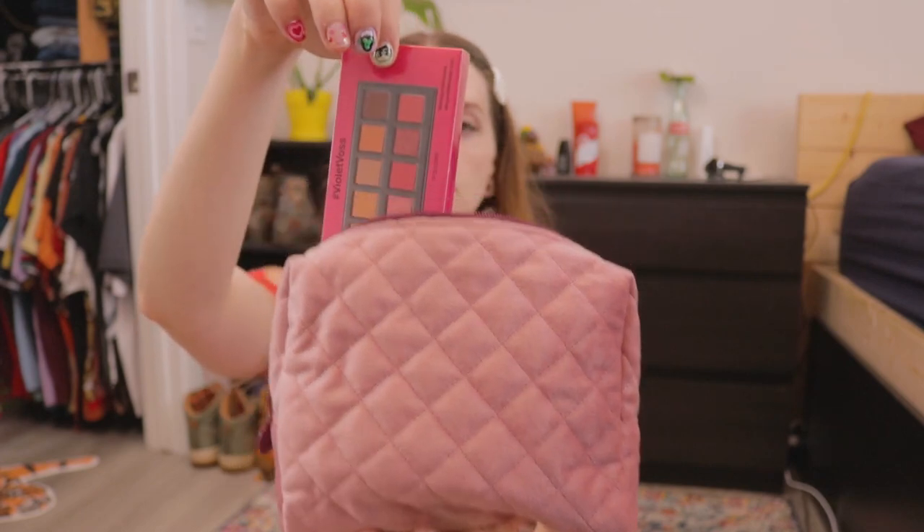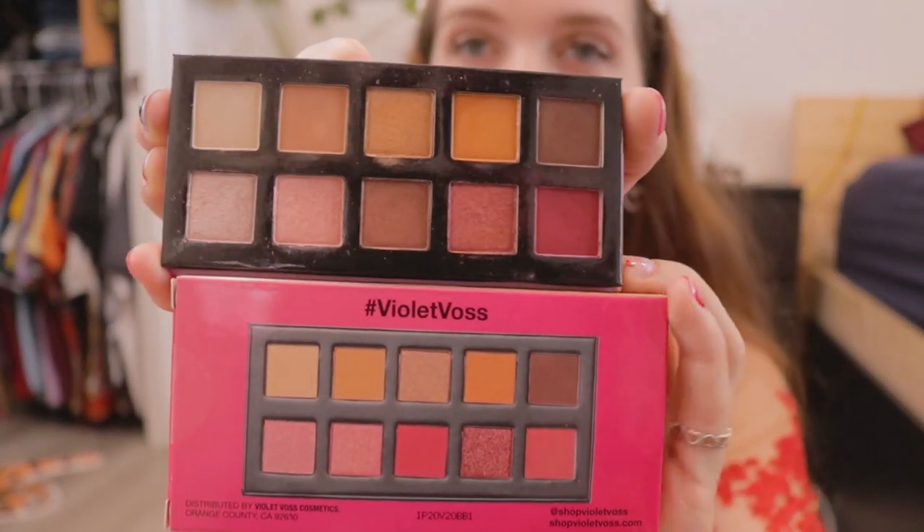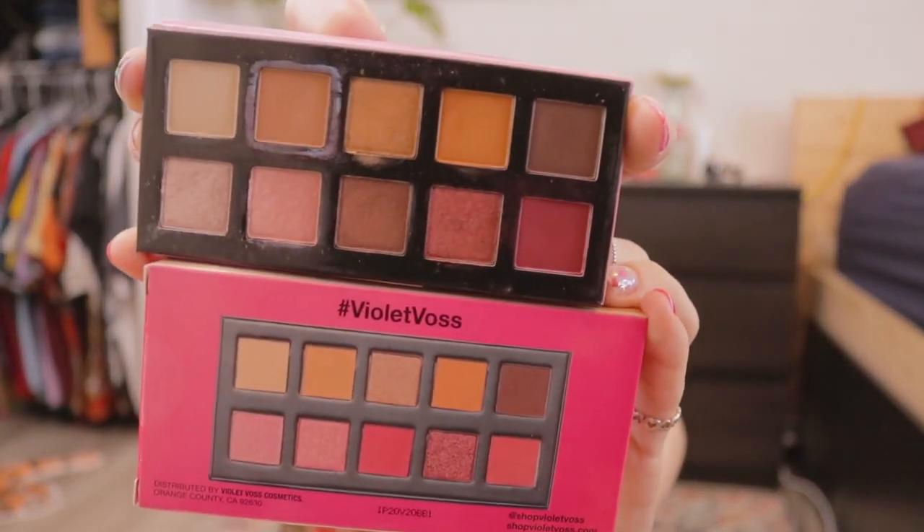Next item is the Violet Voss Berry Burst eyeshadow palette. I actually already own this fun-size palette — I'm not sure if I received it from Ipsy or BoxyCharm before. I don't want to open this new one, but looking at it, the whole top row seems to be the same as the one I already own, while the bottom row varies slightly. I'll use my already-opened one in the try-on and can give this one to someone else. It's considered full size, valued at $18.